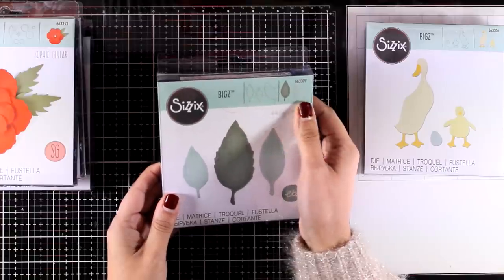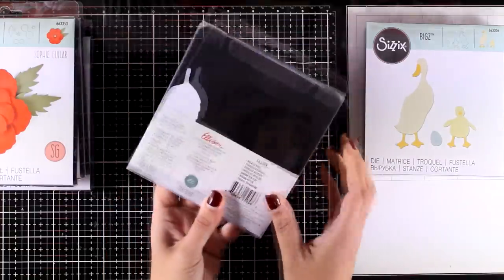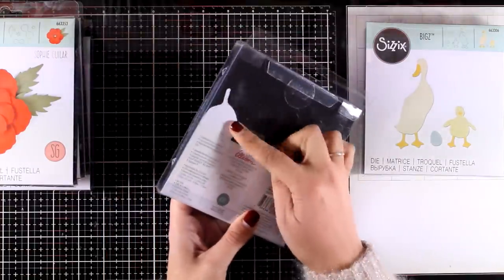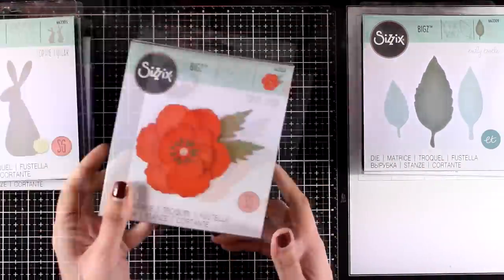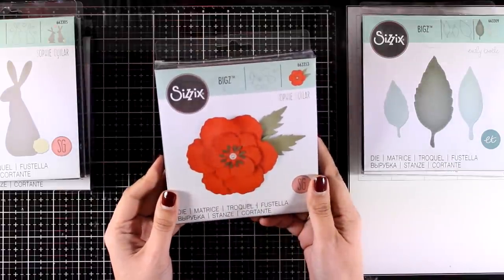This die is called Wild Leaves. It features three different leaves that are quite large, and it's one of those dies that it's nice to have in your stash when you need some big leaves.